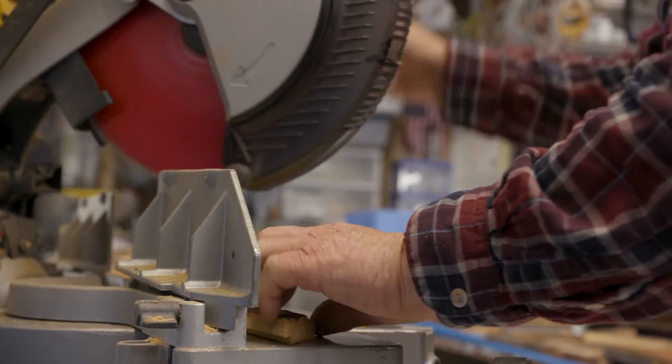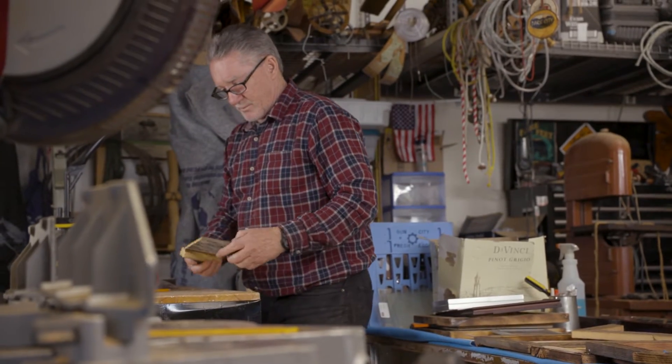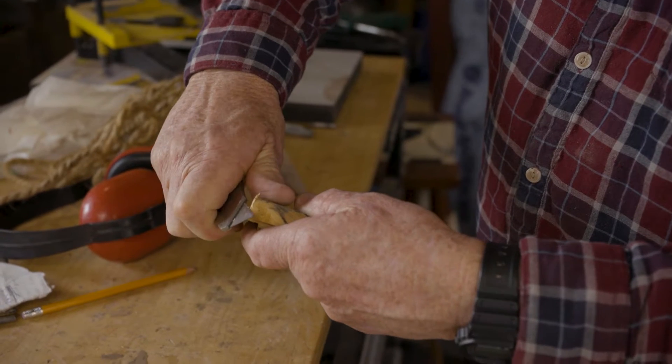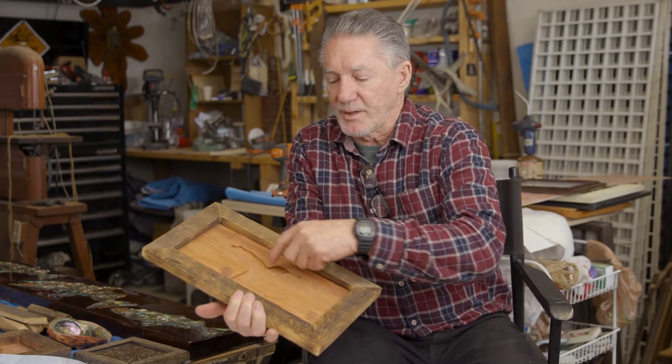First I start with repurposed wood — this is barn wood, it's local. I rip it down and then I dado it so I can put it together with the frame. Then I take a piece of wood, draw out a pattern, and that guides my Dremel and my router.